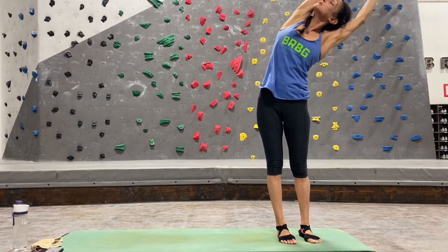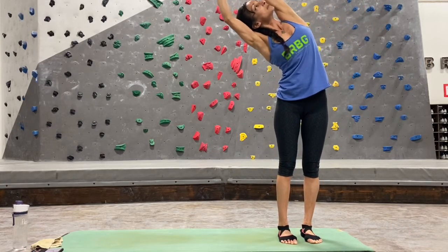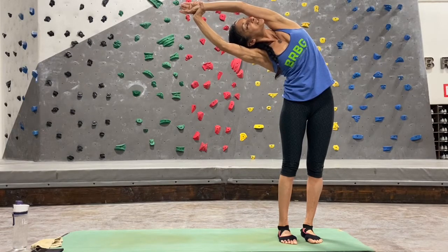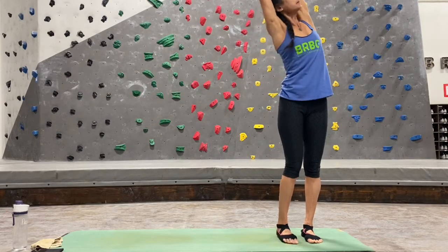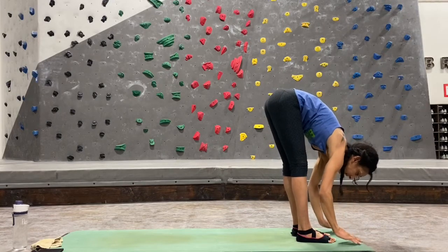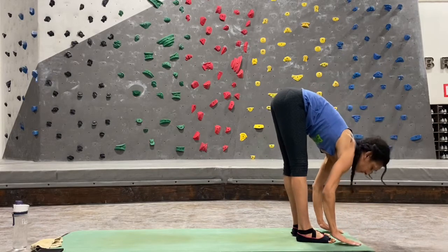Slowly come back up, switch sides — grabbing your left wrist, leaning over to the right for a nice big stretch. The more you can open up into your rib cage, the deeper you'll be able to breathe. Slowly come back up, take that back bend — deep inhale, exhale swan dive forward, hinging at your hips, lead with your heart. Inhale half lift, lengthen. Exhale deeper forward fold.